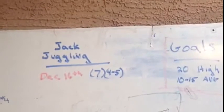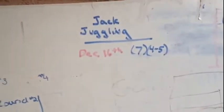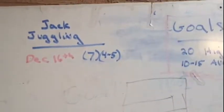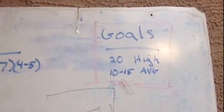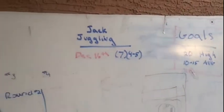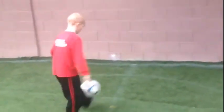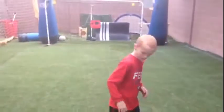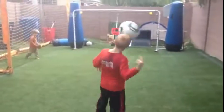We have a messy whiteboard here. This is Jack juggling on December 16th, 2014. He had seven as his high and four to five as his average. His goals are to get 20 in a row and then have an average of 10 to 15, and that has to be completed by January 1st. So Jack has a lot of practice ahead. At least now Jack has a target — once he's able to get 20 as a high and average 10 to 15, he'll move quickly from there to doing over 100, no problem.